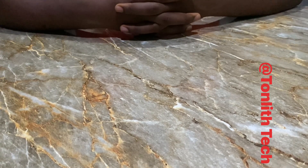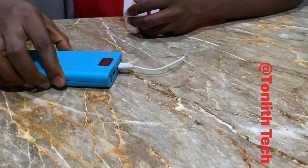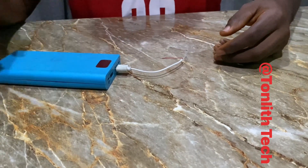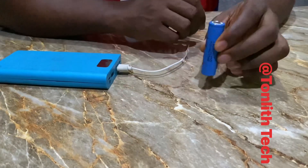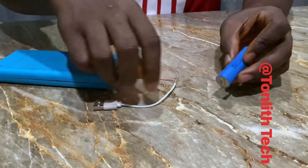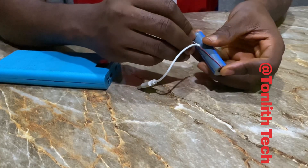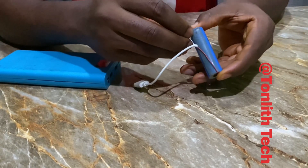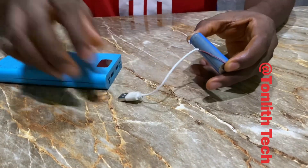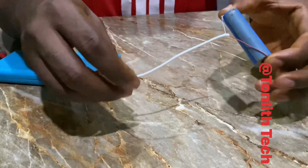Without wasting much time, I'm going to dive into the teaching and show you how it goes. I'm going to use this as a power supply — you can use a normal charger. When you want to charge your lithium-ion cell, some people make the mistake of just joining the wires directly like this, and then plugging it into the charger. This is very, very wrong.